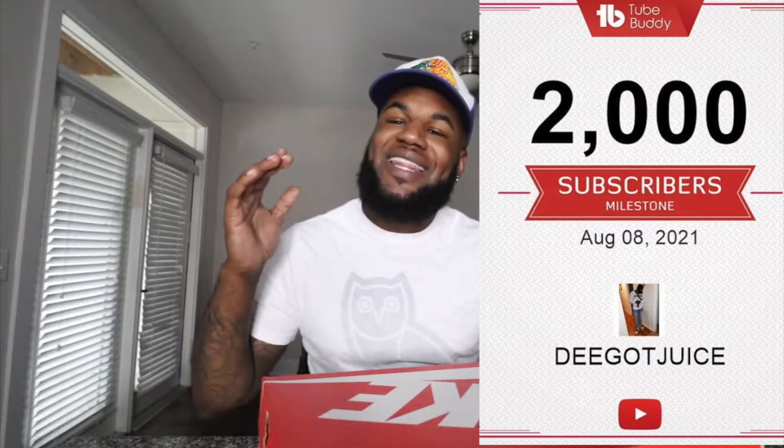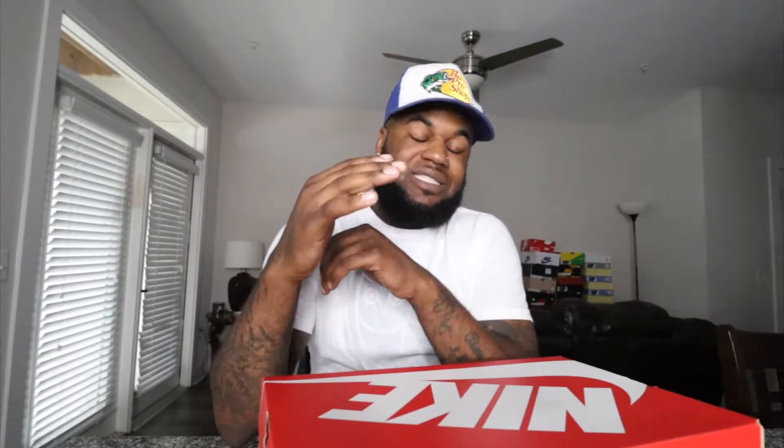Thank you for all the support, thank you for all the likes, the shares, the comments. Y'all definitely keep me driven to push this content out. We just hit 2,000 subscribers — 2K! The grind don't stop. I definitely see myself getting to 5K, 10K, 15K, 20K. As long as I progress in the content and make it better for y'all, this channel has no limits. I appreciate y'all — without y'all, the channel would be nothing. Today we're gonna look at this Air Griffey Max One, nostalgic colorway, one of the best. Let's dive into this shoe.